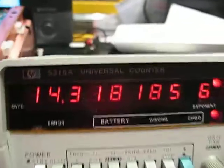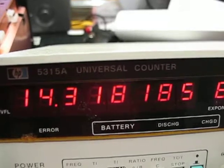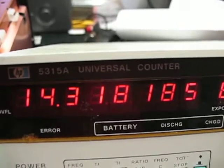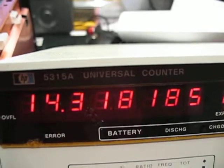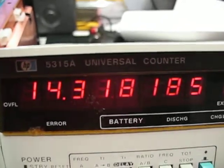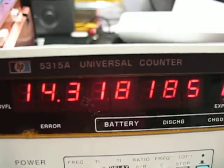The reading is supposed to be 14.31818 MHz, plus or minus 10 hertz, which means it could be 14.31819 or 14.31817. We've hit it fairly close. This is after warm-up and with the disc playing — you can see the difference.